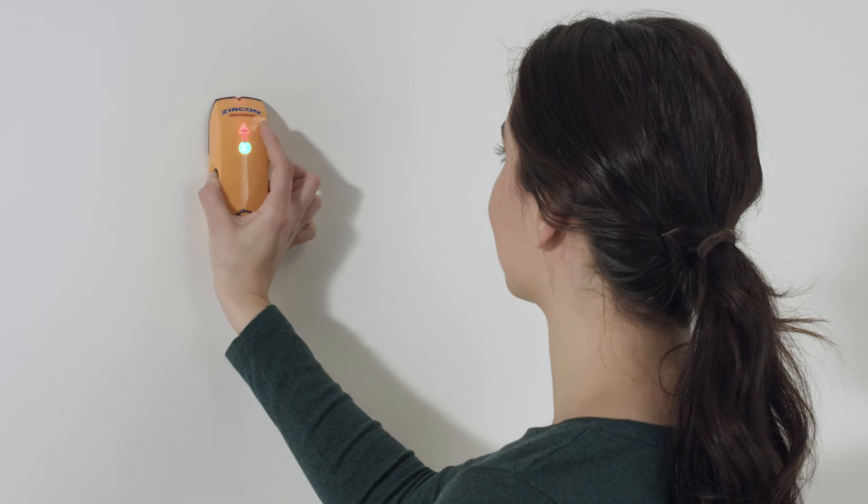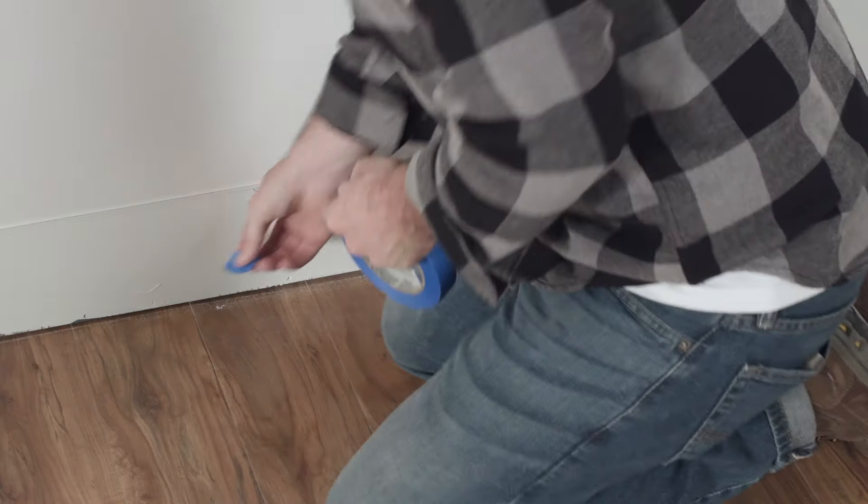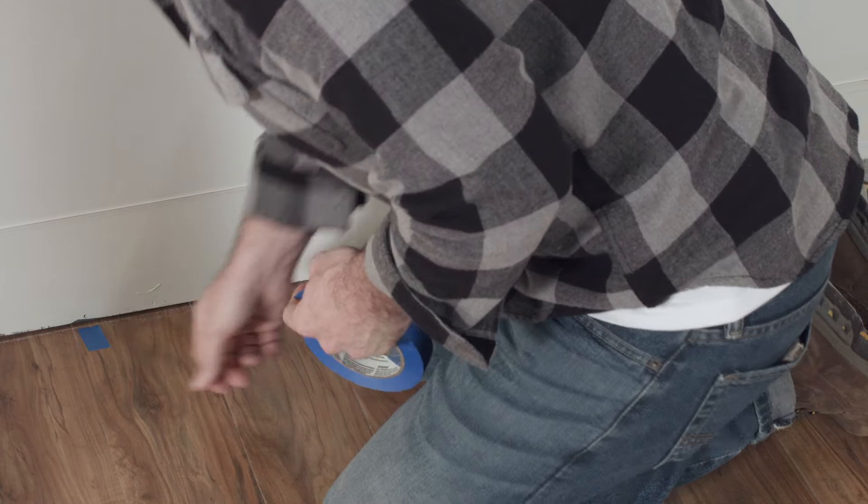Next, using a stud finder and painter's tape, mark the stud locations on the floor, so they'll be visible during installation.